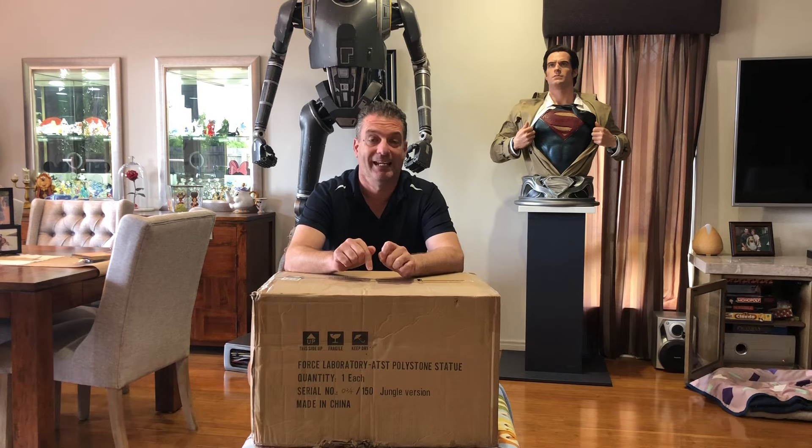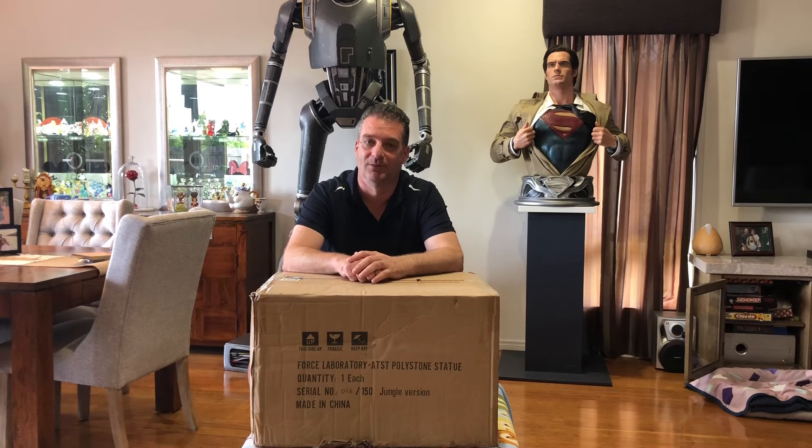Hey there collectors, I've got a new unboxing and review for you today. This is the Force Laboratory AT-ST. I've been hanging out for this. This is the jungle version — they did two versions, a jungle version and the museum version. I went with the jungle version because I just love the base that this thing comes on. It looks fantastic. They made 150 of the jungle version and this is number 34. This company is quickly becoming one of my favourite statue companies — they're making awesome Star Wars collectibles.